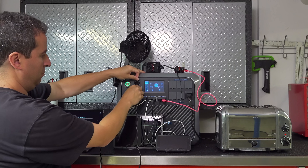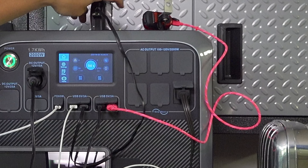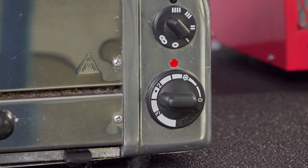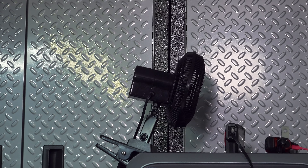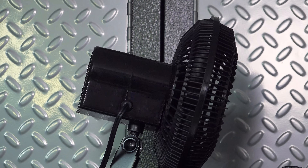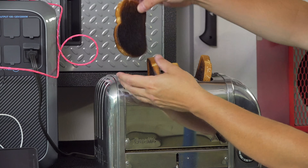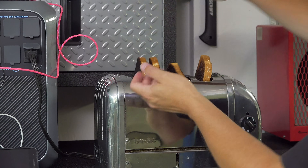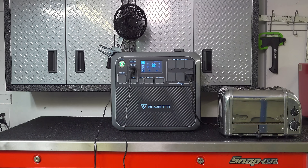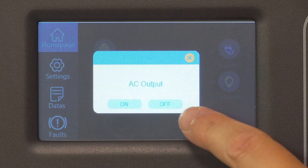With everything connected, you could really get an idea of how you can make use of this — you could build it into a van, use it in a tiny home, or any application where you want a lot of power and connectivity. The test just kept running. The one thing I didn't consider was that four minutes is a long time to make toast, so when the timer went off the toast was really burned. Everything went so well I decided to do the test three more times. After spending hours doing all sorts of tests, I realized this thing is a winner — it worked flawlessly.